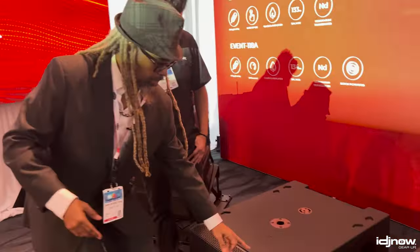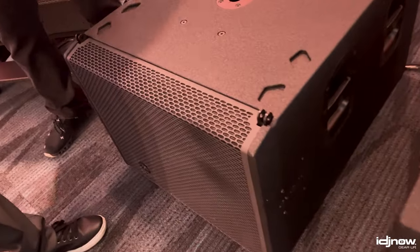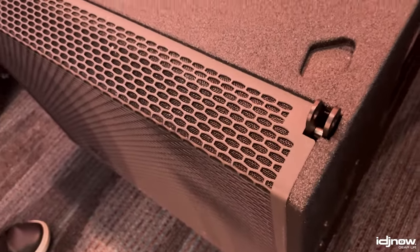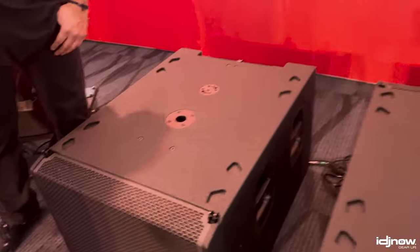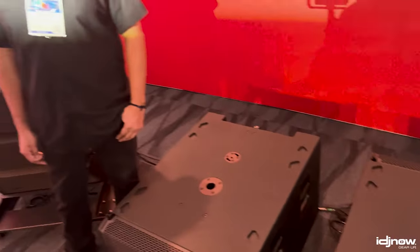Especially if you're ground stacking — as you can see here we've got rigging pins on the front. You can actually do a double stack of the subs and then triple stack or quadruple stack the line array top cabinets on top, and that makes a very elegant, clean system — easy to plug and play, easy to transport, easy to make you sound good for whatever type of event: corporate, mobile DJ, live band, or production.